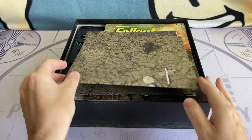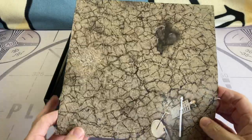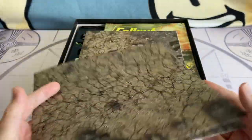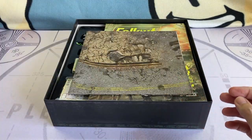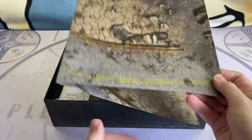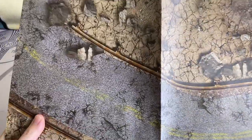Next up we move to the game mats. Once again, very nice graphics, very clearly printed. They have a nice matte finish, and they're on really thick poster paper. If you want to see a bit more of those, stay tuned for another upcoming video where we'll take a closer look at the rest of the components in the game.